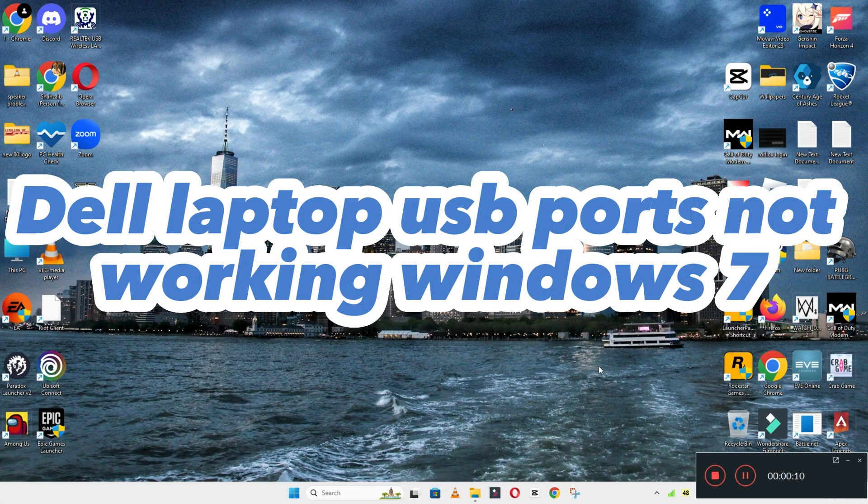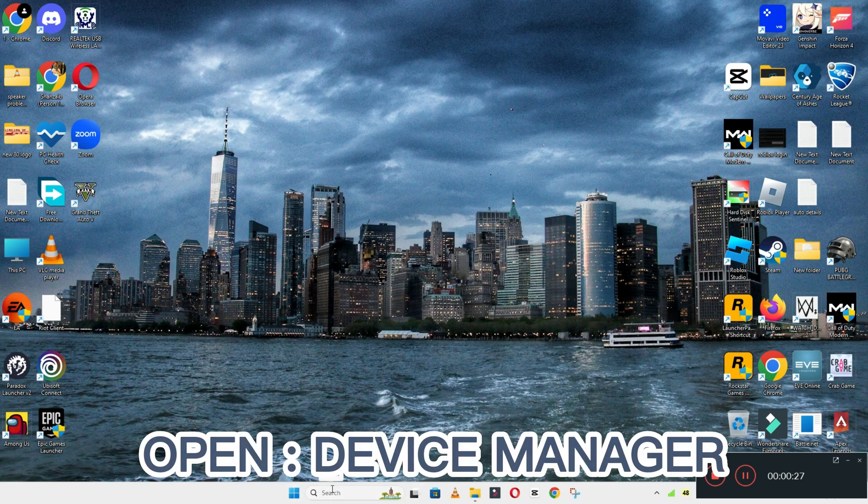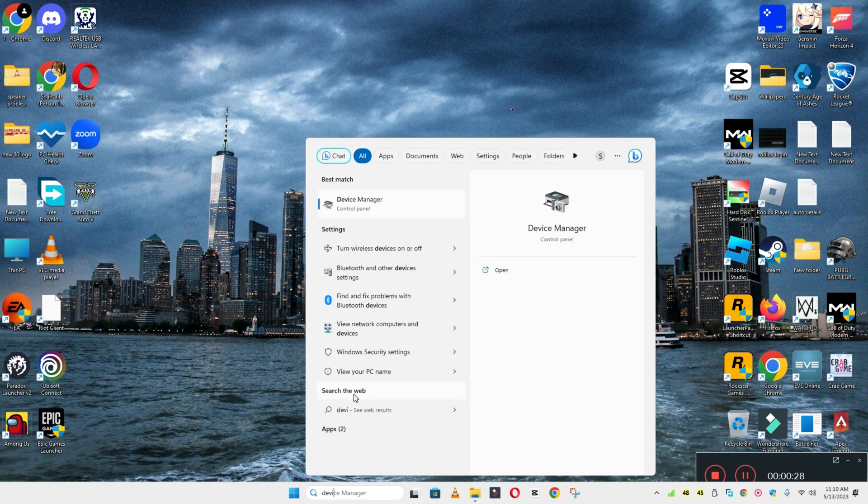Welcome back. In this video I will tell you about Dell laptop USB ports not working in Windows 7. I will show you how you can resolve it. Watch the video till the end and follow all the steps. If you are new here, don't forget to subscribe and press the bell icon.